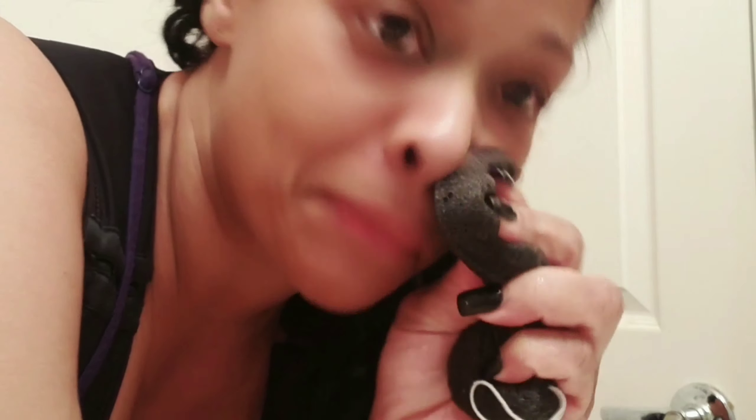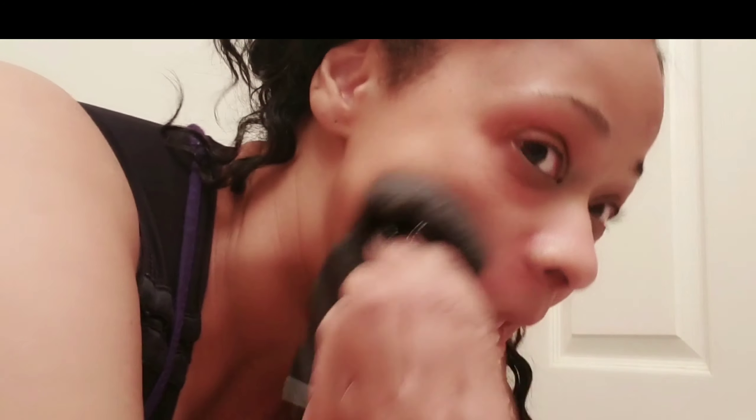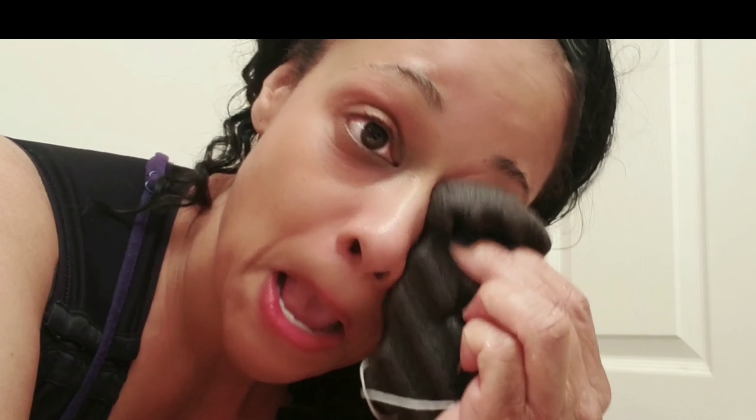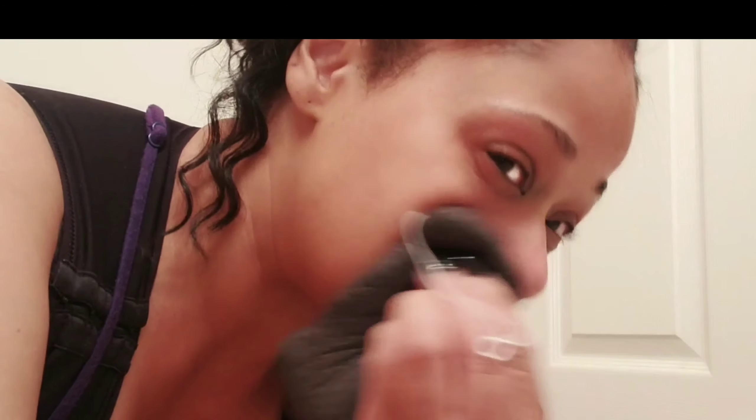I'm going to go ahead and use it. I have residual makeup on — liquid eyeliner and everything — so I'm just going to use it. It gets rid of residual dirt and everything else that resides inside your pores. It holds moisture and just makes your skin feel so smooth. I absolutely love that sponge.